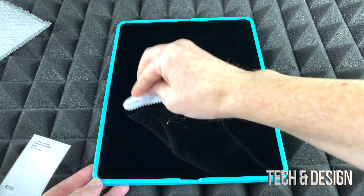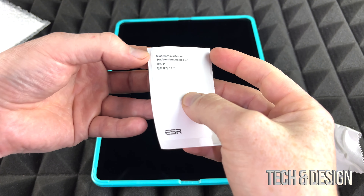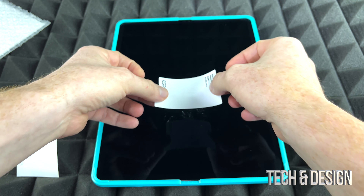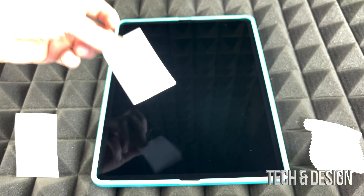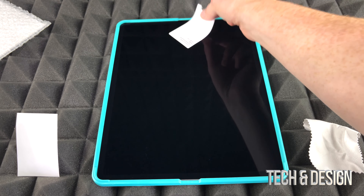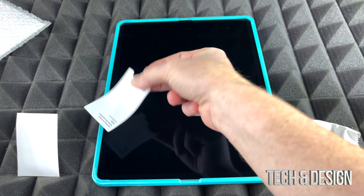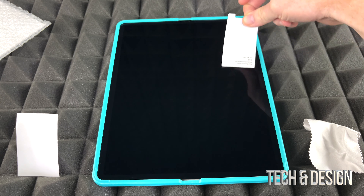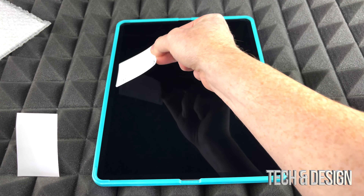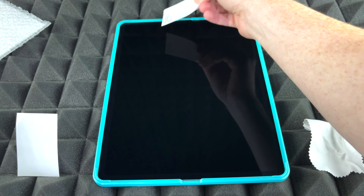The good thing about this kit is that it came with a dust removal sticker. This is basically a sticky pad — we're gonna take it out and use it to remove any dust still stuck on the screen. You don't want to press it too hard on the surface, but it will help. There was quite a bit of dust even after I'd already cleaned it once. Technically, unless you have one of those special clean rooms, there will always be a little dust left over.